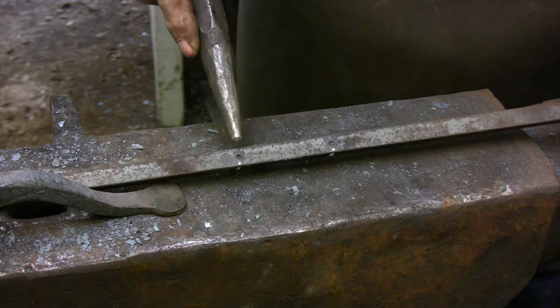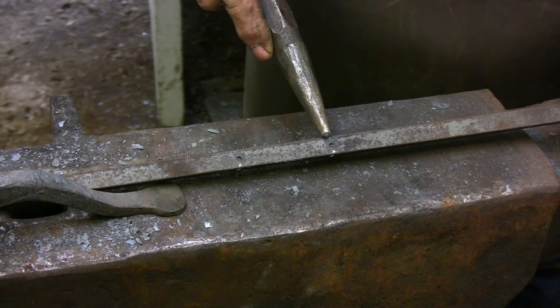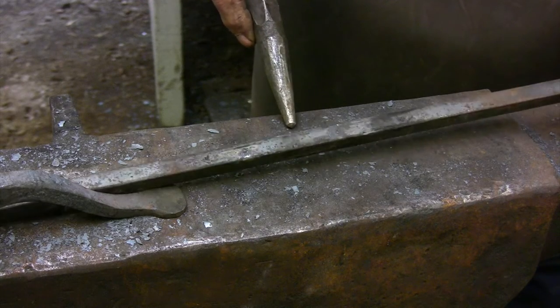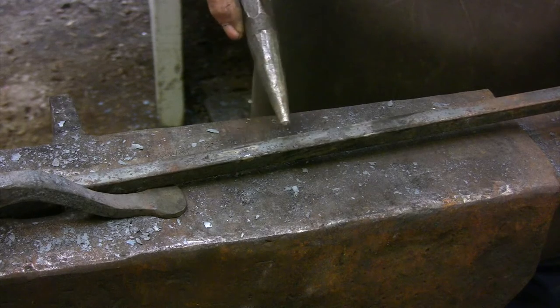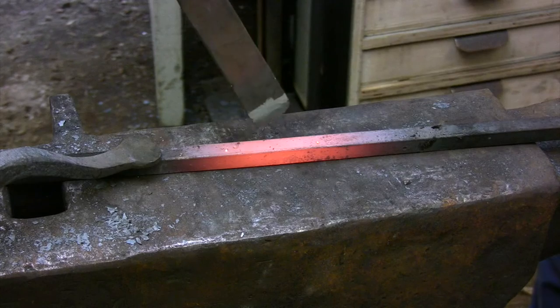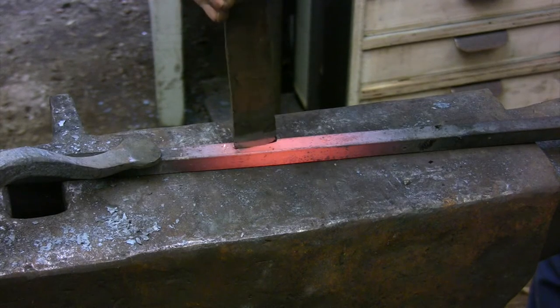The four half-inch bars for the uprights are forged in exactly the same way. I start by laying out the location for the openings in the half-inch bar. The length of this slot is not guesswork — I've taken the time to experiment with a couple of short lengths of half-inch bar, so I know exactly what length I need.